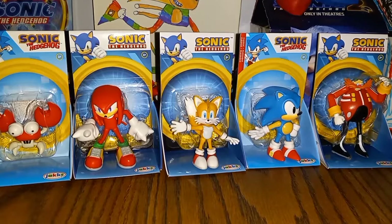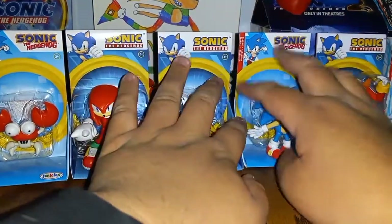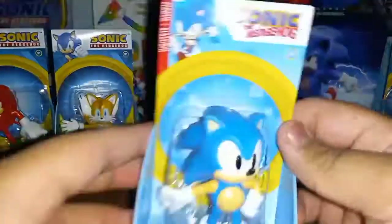What's going on guys, it's me Sonic Collector, and I'm here back again to review some more action figures. Today we'll be taking a look at the 2.5 inch figures. We have Crab Meat, Knuckles, Tails, Classic Sonic, and Dr. Eggman.